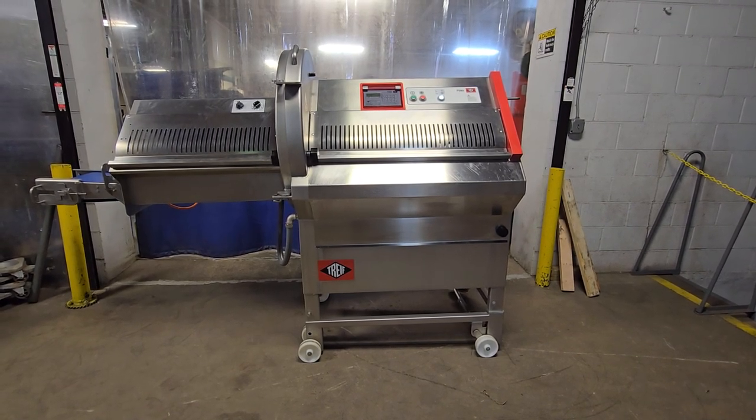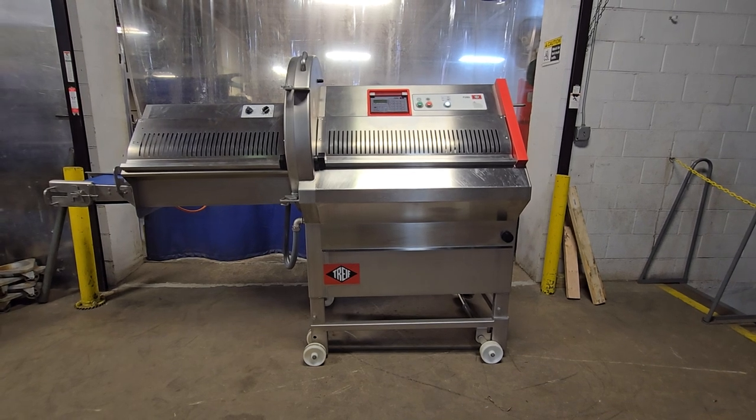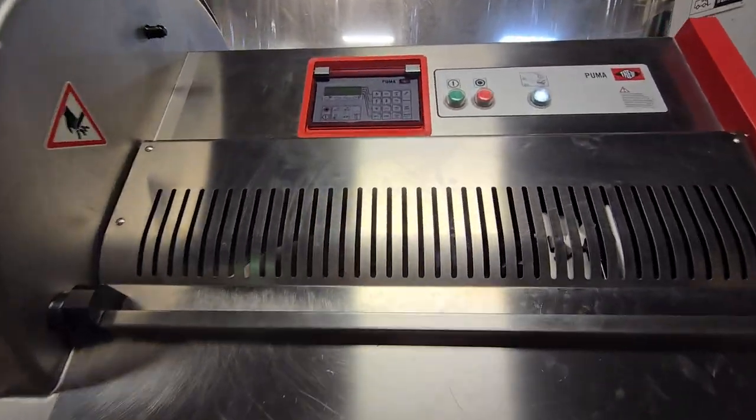This is item number 8644. This is a TREIF CE 700 EB Portion Cutter, EB standing for Electronic Controls and Exit Conveyor.